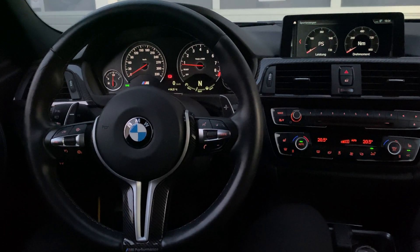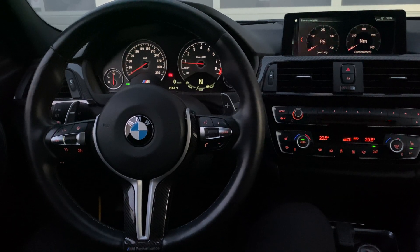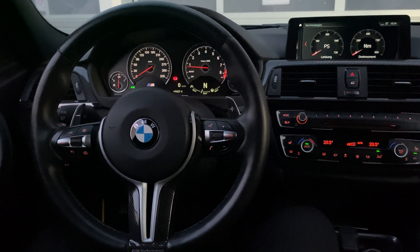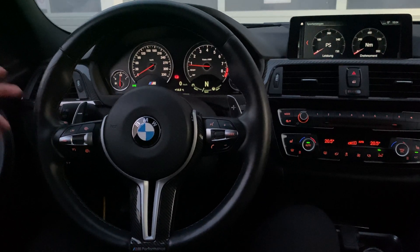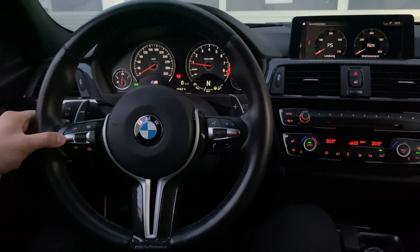Hey everyone, welcome to this video by Pro Tuning Freaks. My name is Salim and today I'm going to show you the latest updates for the S55 map switching. In the previous video we used the brake and accelerator pedal to swap between the maps. In the latest update we can now change the maps by using the cruise control buttons.